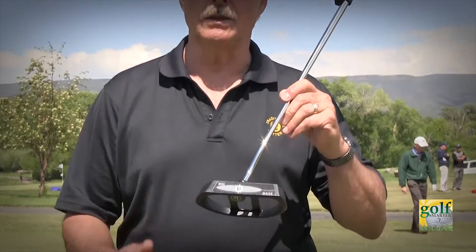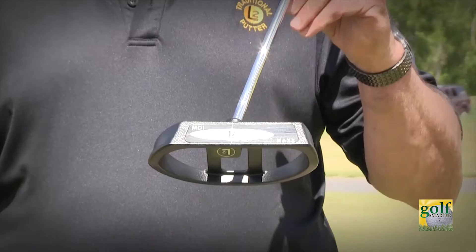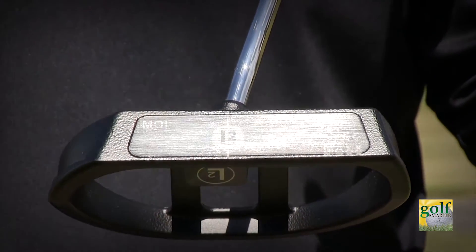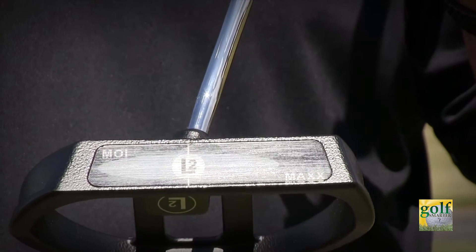The toe-to-heel size is six and a quarter inches, 620 gram weight. That gives you a high MOI — highest in the industry. A three and a half inch sweet spot zone, or impact area, allows a lot of range of impact on the ball. All these things put together means you can take a bigger stroke and let stroke size determine the distance instead of hitting the ball.